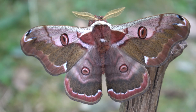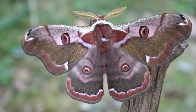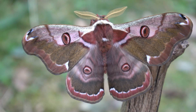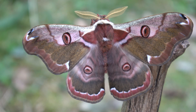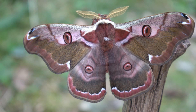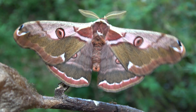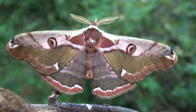Wow. This beast is called the Eastern Emperor Moth, binomial named Rinaka boesdivalli. This incredible species is found in the Russian Far East, but also North East China, North and South Korea, and small parts of Northern Mongolia.